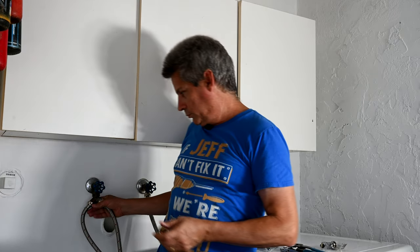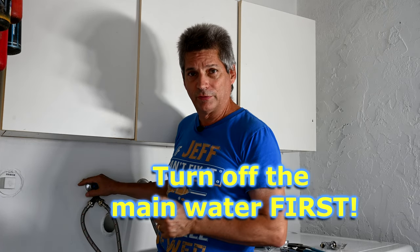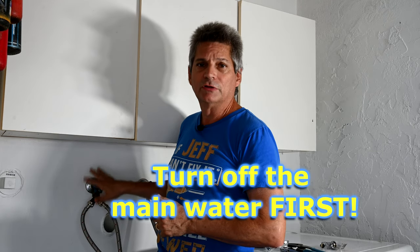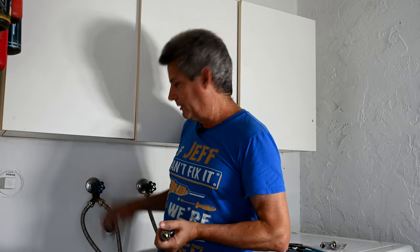The first thing we have to do before anything, for safety purposes — remember this is about 60 PSI of running water. So we have to cut off the main water outside first. If you don't, just imagine a hose going off inside your house, because that's what this is — the pressure of a hose bib. So let's go ahead and shut that water off right now.